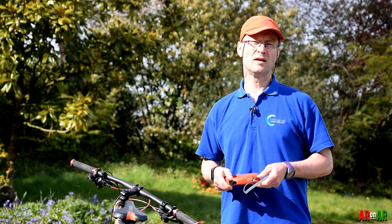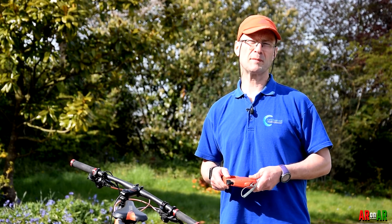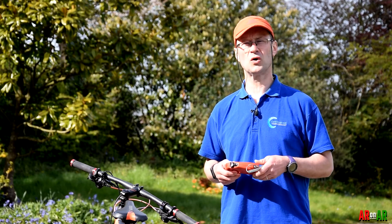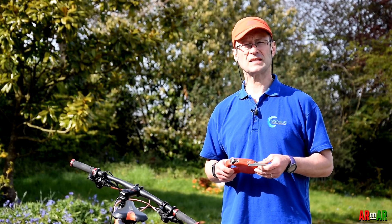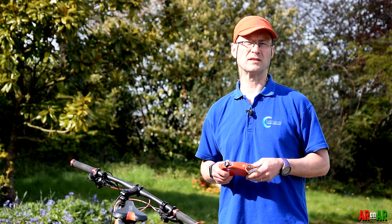Hello and welcome to AR on AR. I'm Adam Rose and today I'm going to be looking at how to create a bike tow and how to use a bike tow — pretty essential pieces of kit, especially in longer expedition races.